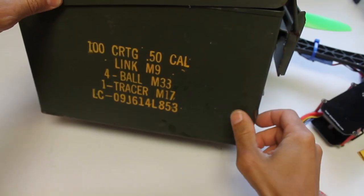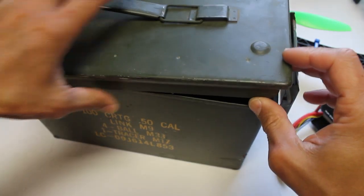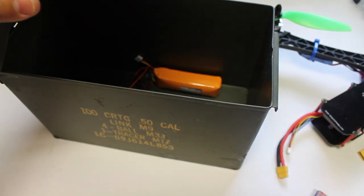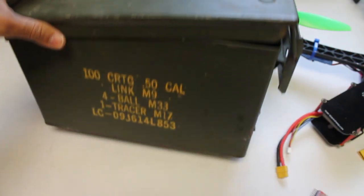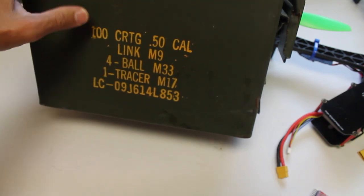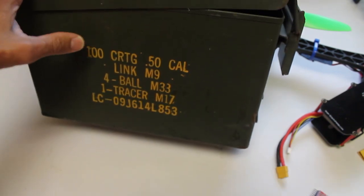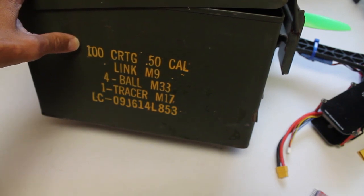These 50 cal ammo boxes are great. They're very heavy grade and I keep and store all my LiPos in there. I realize if I do lose one LiPo in there it's going to set the rest of them on fire, but that's a small price to pay versus the alternative. So I definitely recommend using something like this, or even a battery charging bag if you're familiar with those.